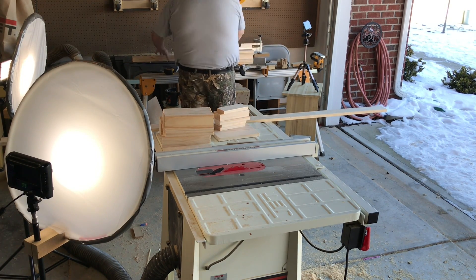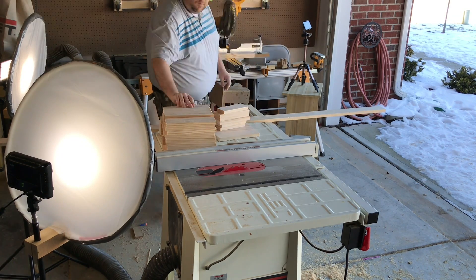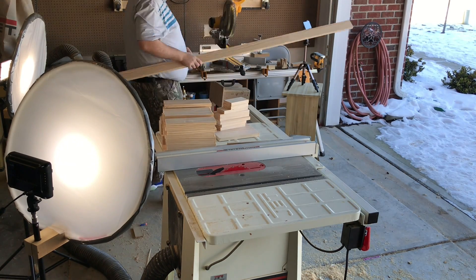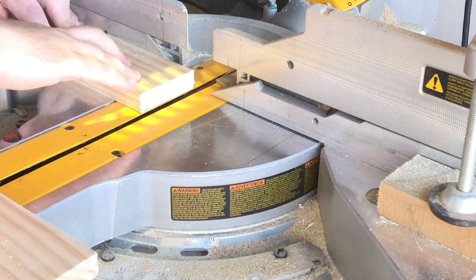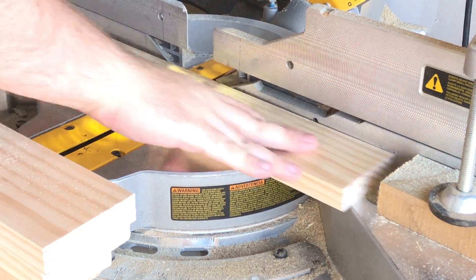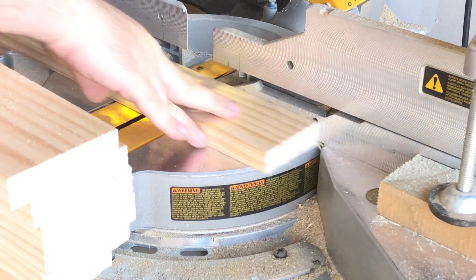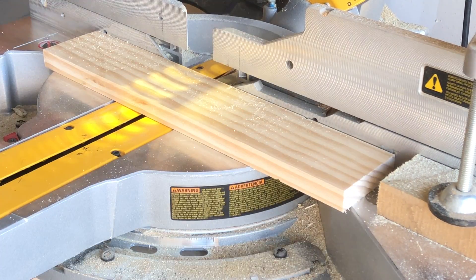That way I don't have the boards flip out or go crazy as the saw comes up. But it would be great if someone could leave in the comments some ideas about how to prevent the dangerous situation of these boards getting grabbed in the saw when the stop block is being used.